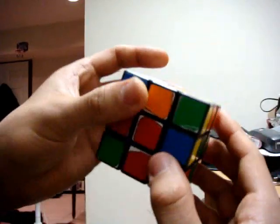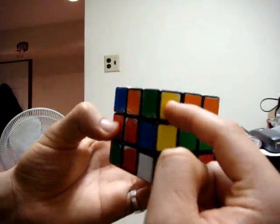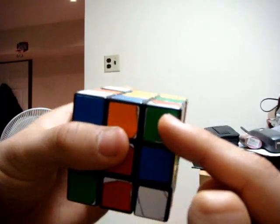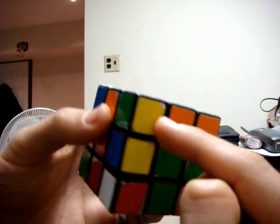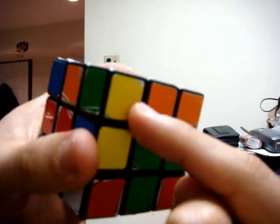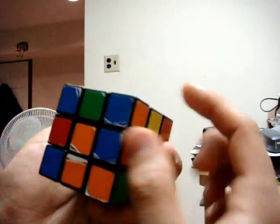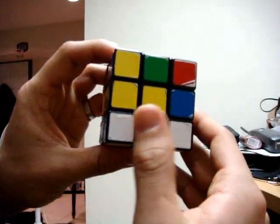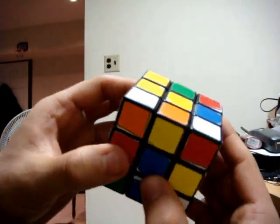First, you want to look on the top layer — on the side — just as we did for the white edge pieces in the first step. You want to look on the top for pieces that have white on the side. As you can see, there are none here with white on the side, but there are two on top with white facing the ceiling, which is not the way we want it.